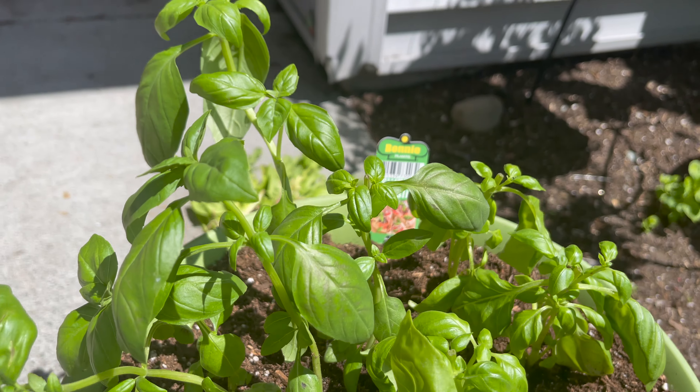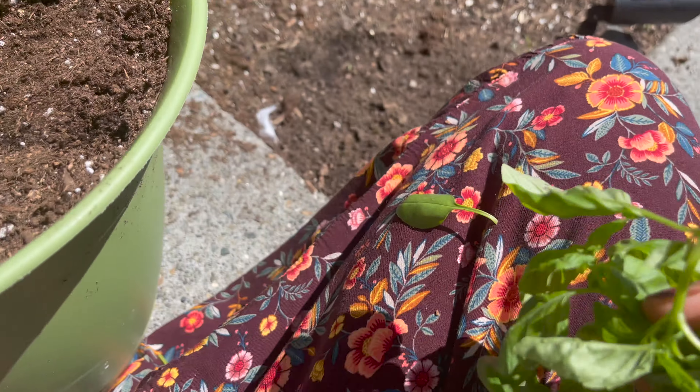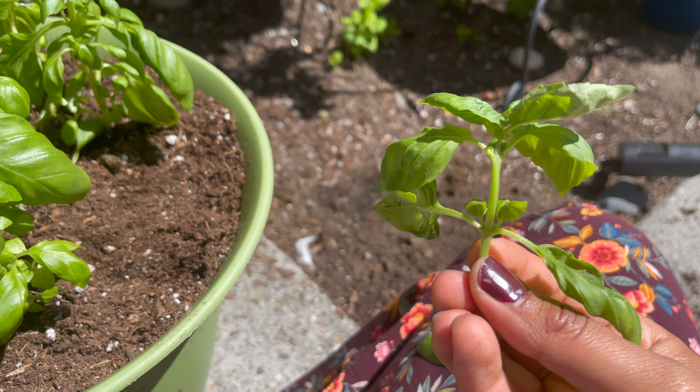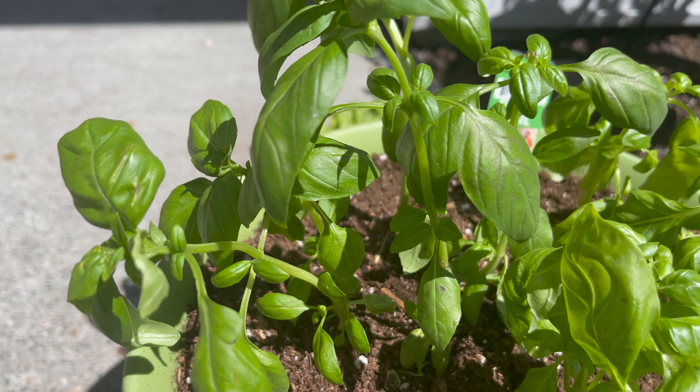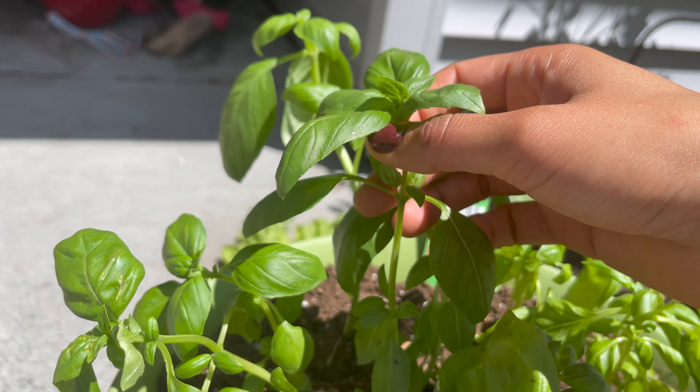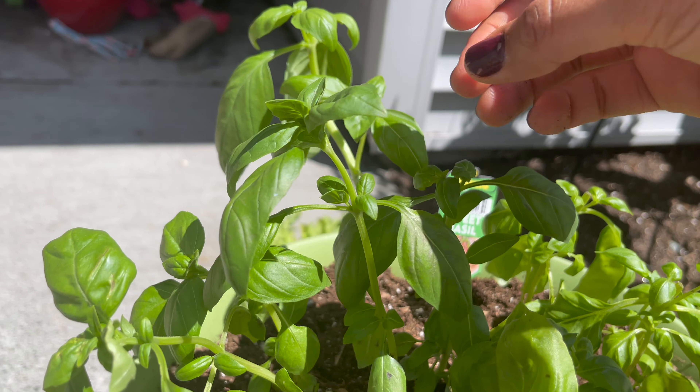This sweet basil I transplanted in just normal potting soil. I'm going to trim it — I did trim some already, and I thought, well, maybe I should just show you how I trimmed it.